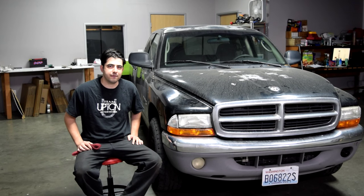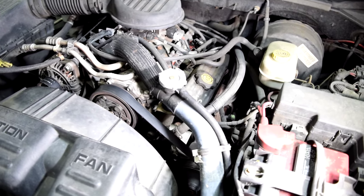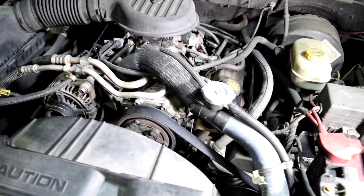Hey there, diesel first. Today I'm going to show you how you can find those really annoying or even sometimes scary engine noises that might be coming from your car. I'm going to be showing you guys how you can do this on this 2001 Dodge Dakota with a 3.9 liter V6 engine.